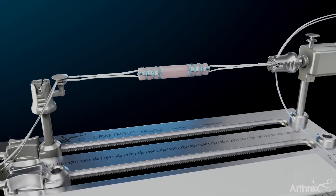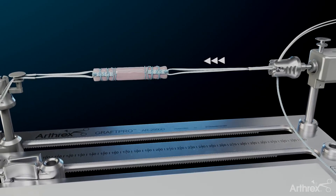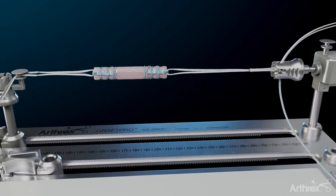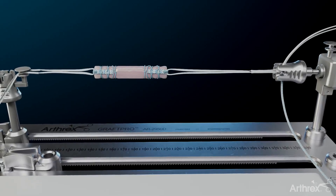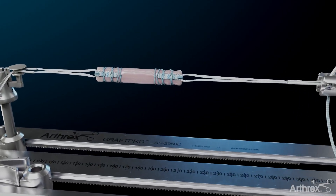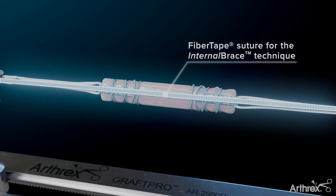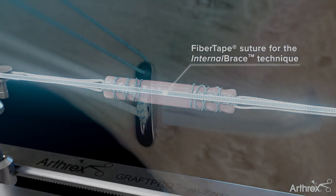On the back table, prepare the quad-link ACL graft. Elongate the femoral tightrope to ensure the quad-link ACL graft sits outside the joint after passing the femoral tightrope button. This positioning allows clear visualization of tunnel fill. The tightrope 2 implant is preloaded with fiber tape suture for the internal brace technique.